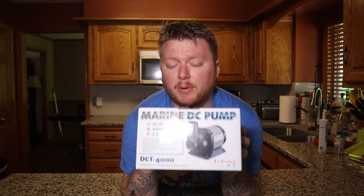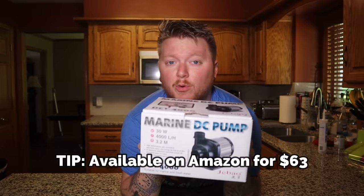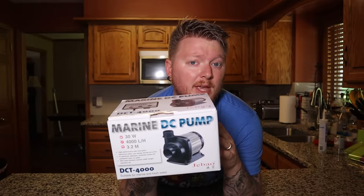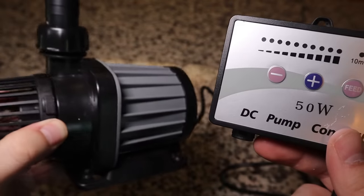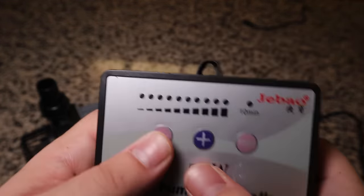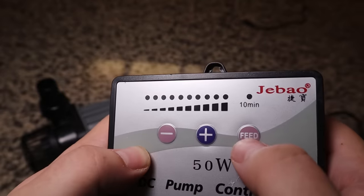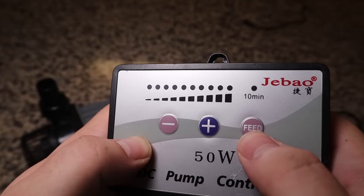Filtration all starts with a high quality pump. To me there is no better bang for your buck than these J-Bow DCT marine pumps. This is the 4000 — it's one of the smallest pumps that they make, meaning it's not going to take up much space inside your pond or aquarium. But it also comes with this really nice little controller. You can adjust the speed up and down and it also gives you a 10-minute feed time so you're not sucking in all the food that you just threw into your pond.